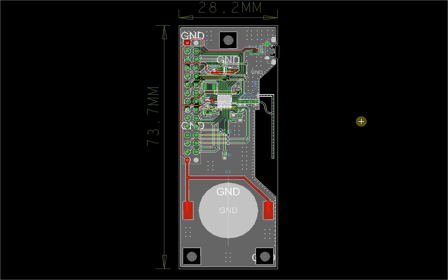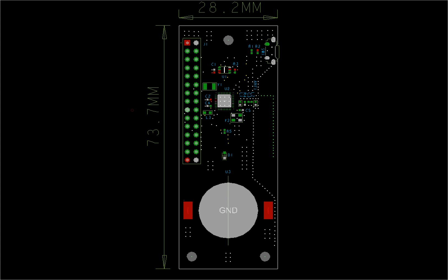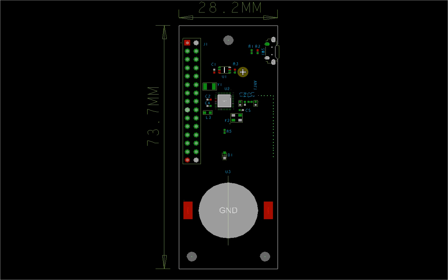It's relatively small, and we try to make it as modular as possible so it can be used directly in other projects. It will be easy to fit with other boards. Let's move the trace layer so we can see it more clearly.